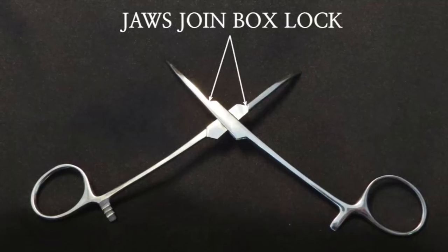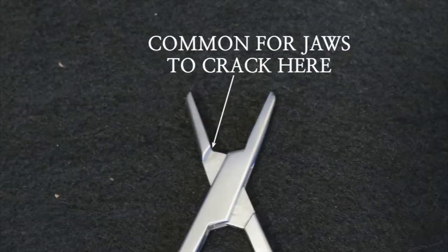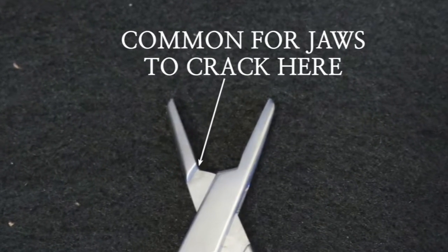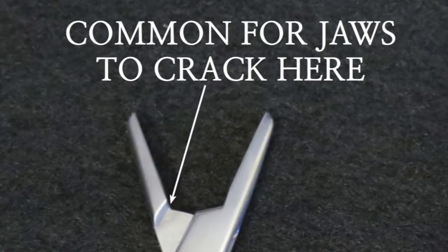Cracks will also be found where the jaws join the box lock and where the box lock joins the shank. Pay close attention to the jaws on needle holders, as the jaws are known to crack where they join the box lock.